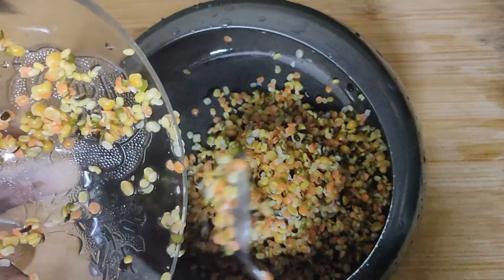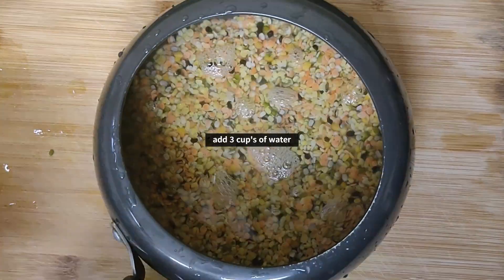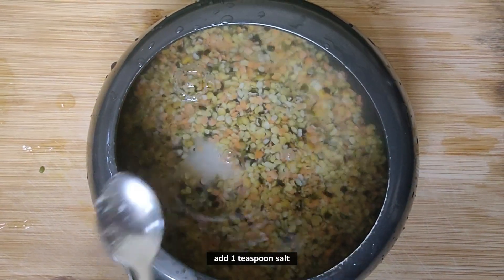If you don't wash it, it will be dry. After washing it well, the dal will be completely dry.